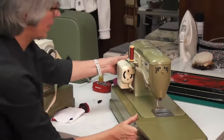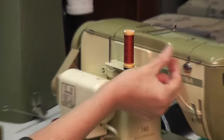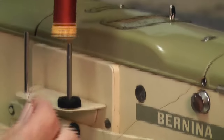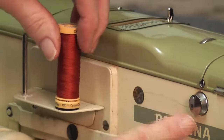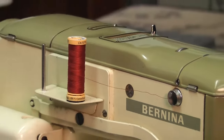The other thing you wouldn't have been able to see was where this thread comes around here. When you're threading, make sure you don't just go from here to there — it needs to come around that little lever there. So it goes around and then up and over.